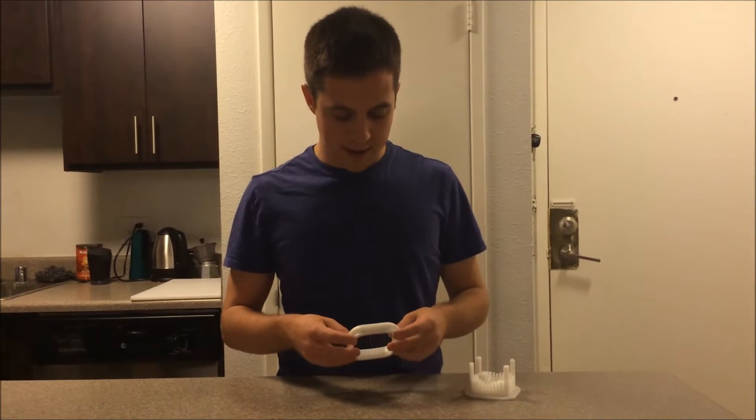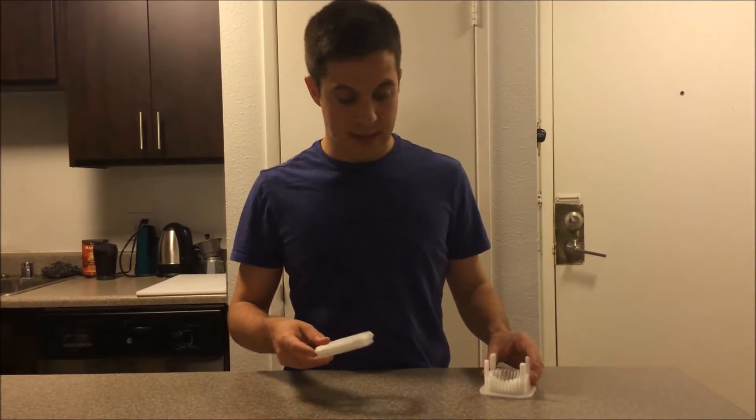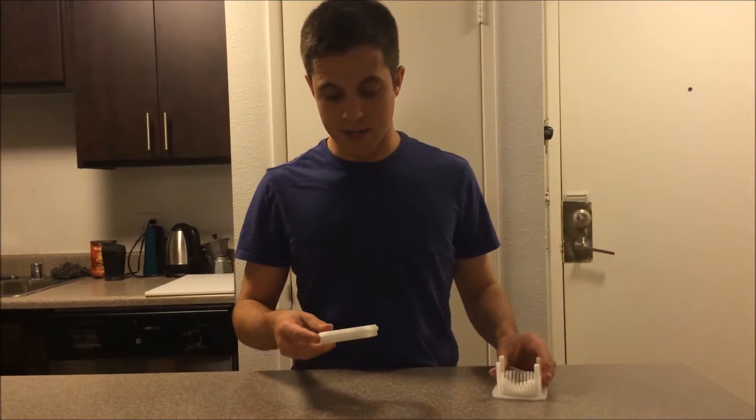Hi everyone. My name is Brian. I wanted to show you my most recent design for my 3D printer. This is an egg slicer. I couldn't find any online, so I decided to make one.